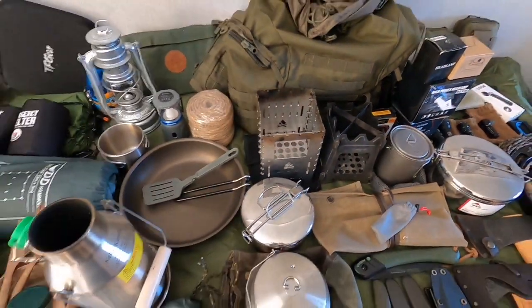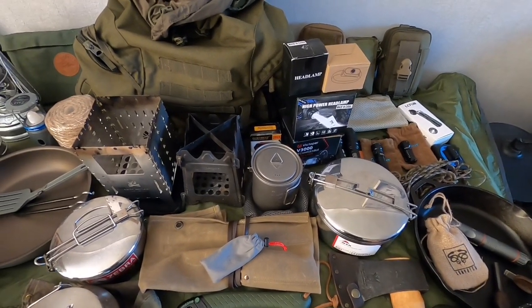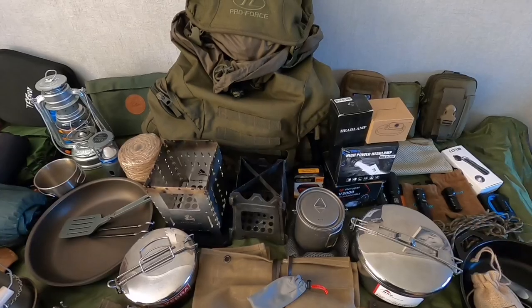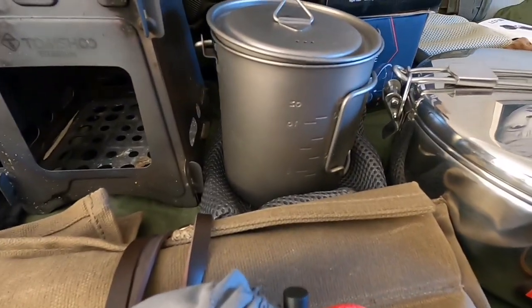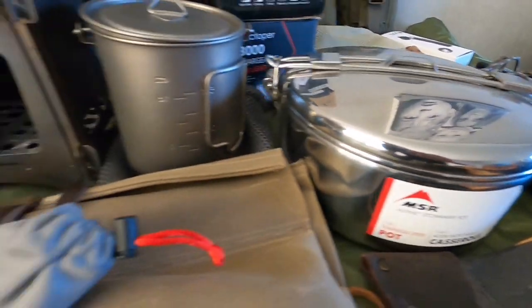If I do purchase another pan this year it'll probably be a slightly larger titanium pan. I was looking at an Outtrek one a while back but it's gone up in price, so I might wait for it to drop. I don't really use titanium that much though — I always prefer using my stainless steel.